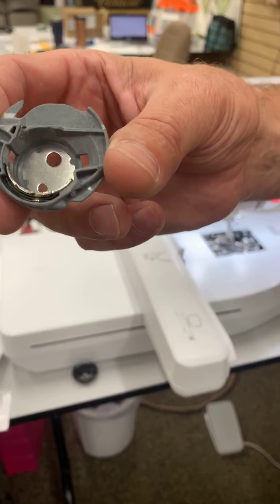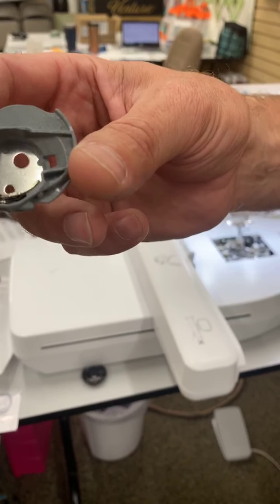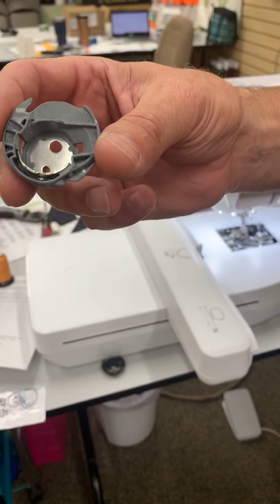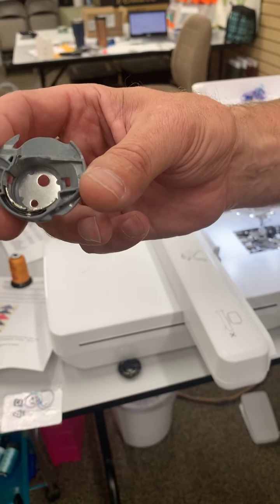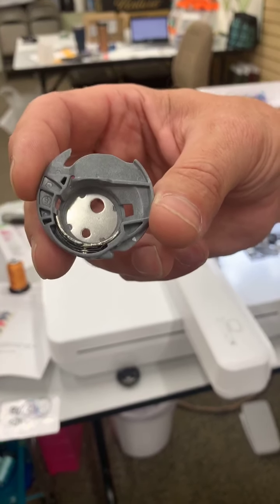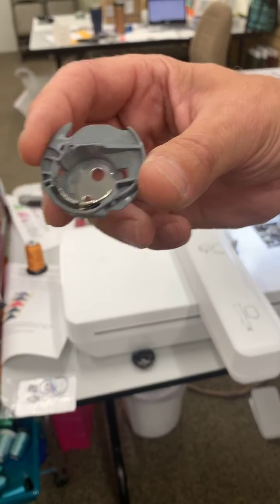The Solaris actually had this bobbin case removed - it's an extra purchase, but we can get those for Solaris owners. They changed the bobbin work menu into a couching menu on the Solaris. We are going to show the couching feature another day, but right now we're focusing on the bobbin work. I'm also going to show you how to convert those Solaris couching designs into bobbin work designs.